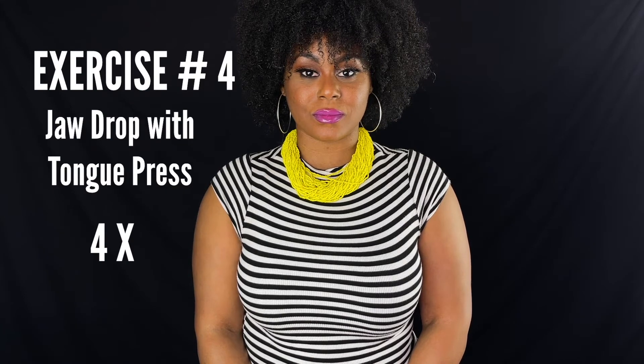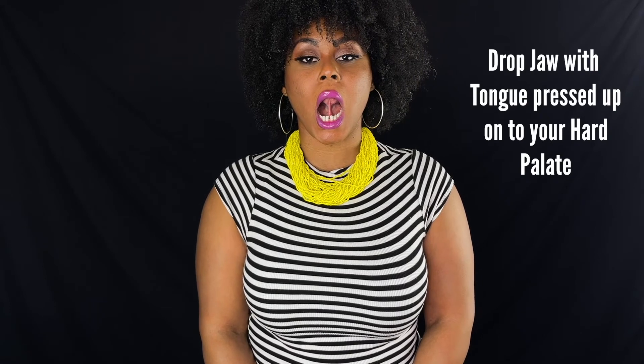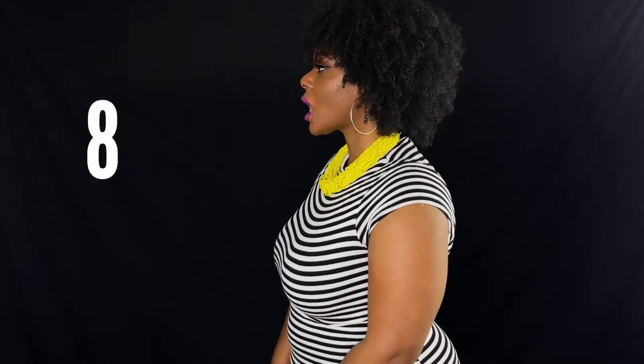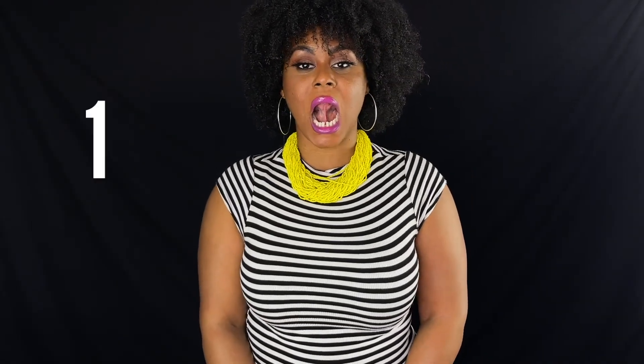Next, hold your tongue against the roof of your mouth and drop your jaw. Hold for four seconds and release. Then take your tongue, push it behind your bottom teeth and drop the jaw. Hold for four seconds and release.